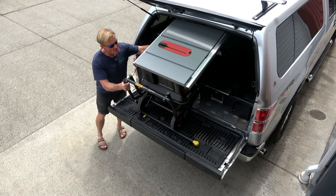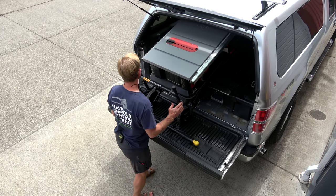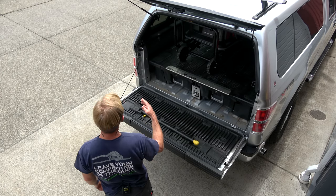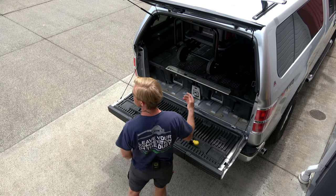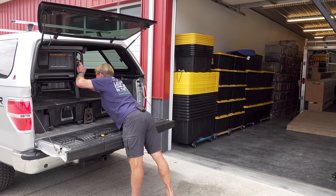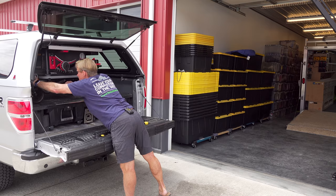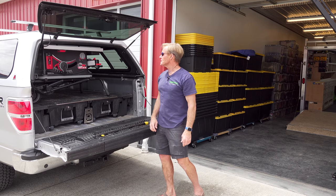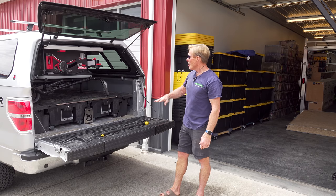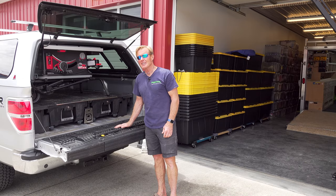See how easy those handles help you slide the saw around. And then all I have to do is roll it in. Of course, I don't want to bang it around in the truck, so I'd either tie it off or turn it sideways and block it. But again, you can see how easy it is to get this all the way up in there. So if you have a truck with just a standard height bed, it's going to be even easier.